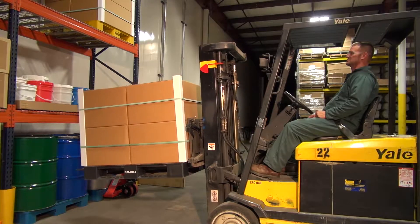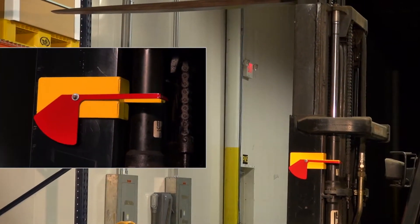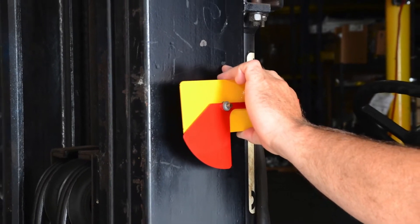Operators can accurately align the forks with the load. The fork leveler can potentially improve driver performance and productivity. The fork leveler has a hook and loop fastener mount that attaches to the forklift in less than five minutes.